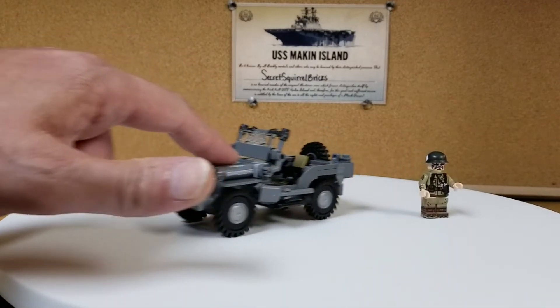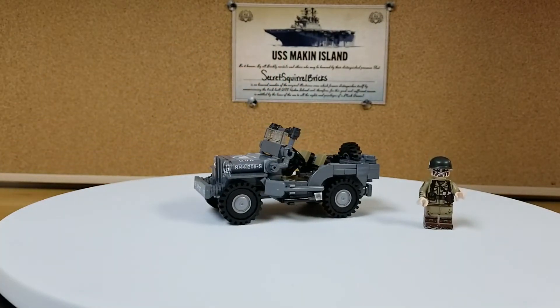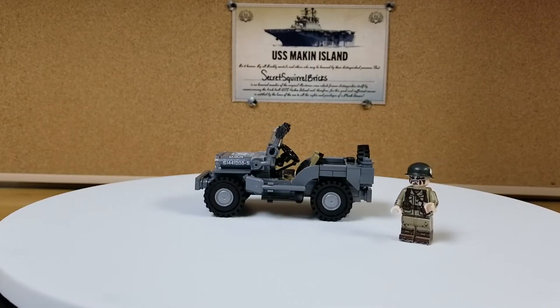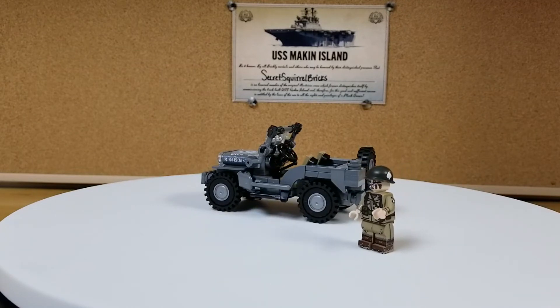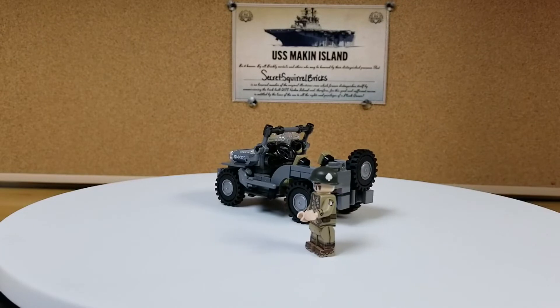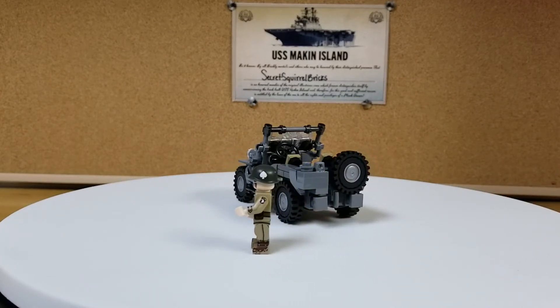It does roll pretty good. I like how they added the shovel and the axe on the driver's side of the vehicle. There is a spare helmet for the minifig without any printing on it. On the back we have a gas can, spare tire, and a trailer hitch.